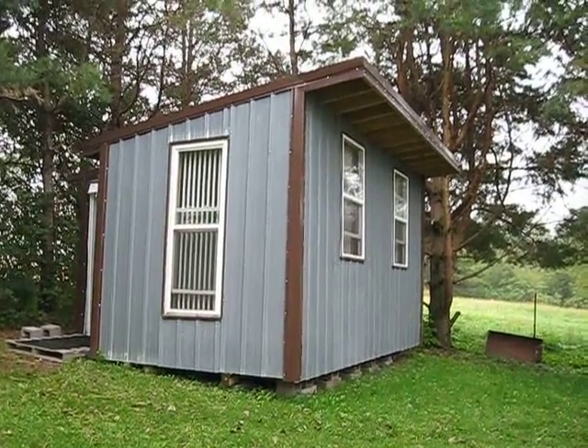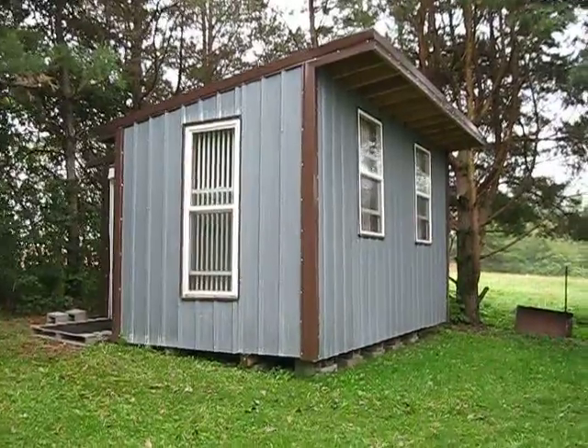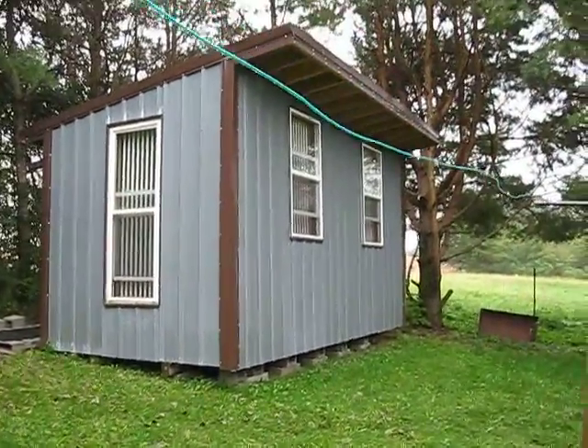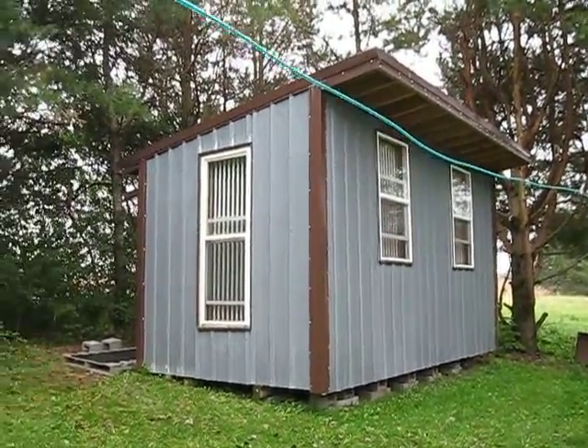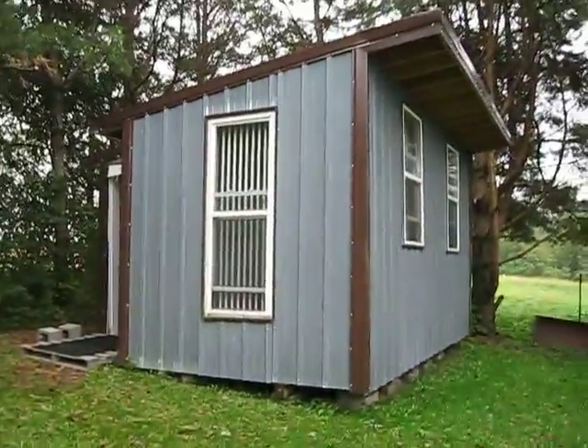It's time for the big reveal. Richard has been building a new hawk mew — this one's a dual chamber, as you'll be able to see in a moment. This is the new hawk house. Over there was the Hawk Shack, which can still be used for hawks — I just need to do some cleanup on it.